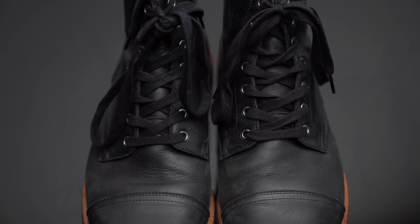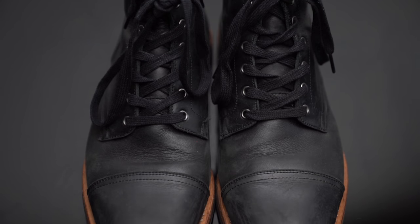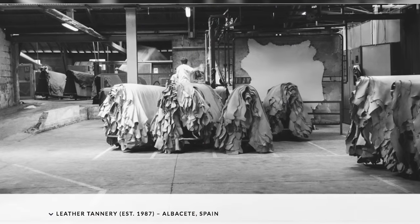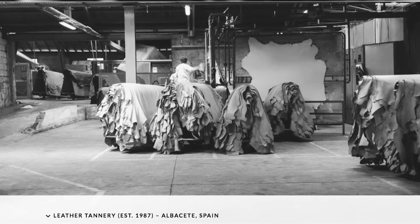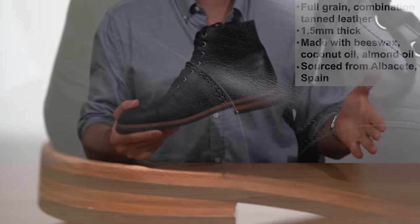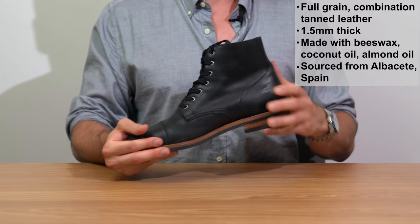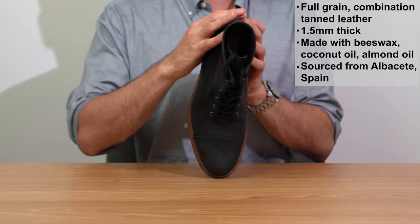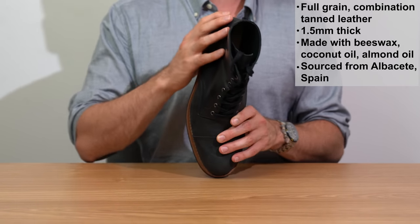A lot of companies do combination tanning — like Chrome Excel, which is basically the most popular leather in American boots. The leather is sourced from a tannery in Albacete, Spain, where the shoes are made. Everything here is Spanish, even the nails in the heel. There are no shortage of scuffs since I've been wearing these for a few weeks — three weeks is always that midway point between new boots and leather looking cool. It's a natural leather, not highly treated with protective sprays.